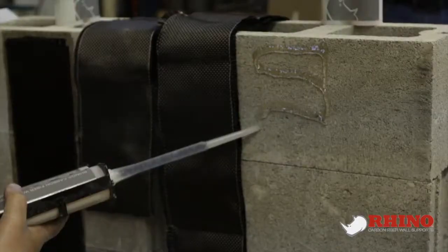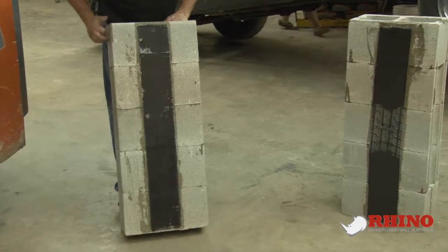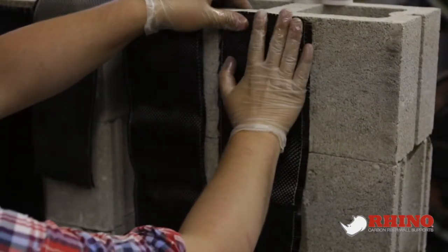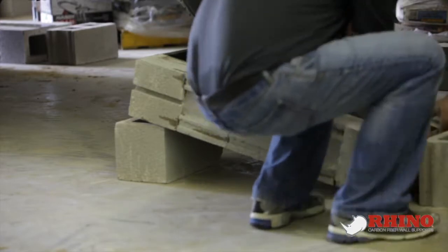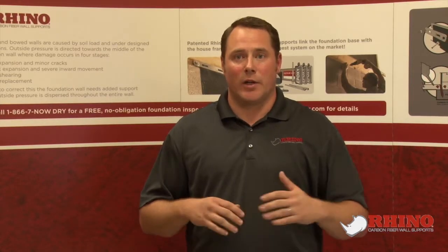Here we've taken five concrete blocks and put them together with one carbon fiber on each side. This is the five and a half inch Rhino Carbon Fiber. We've lifted each one of those blocks up and put an additional block underneath to suspend an eight inch gap underneath each one of these sections.